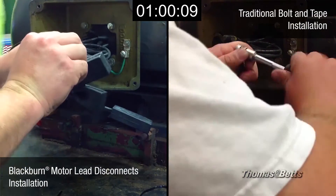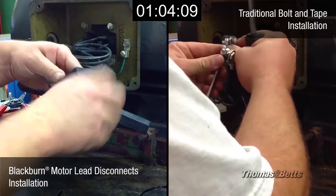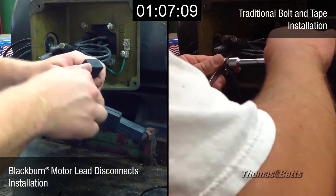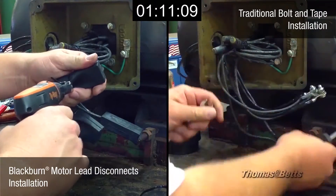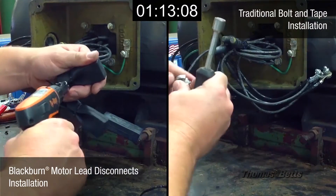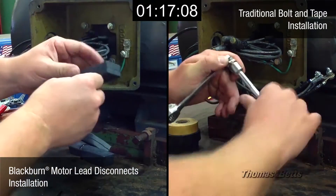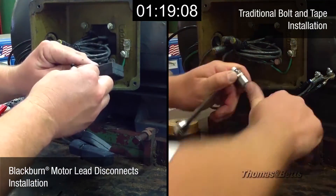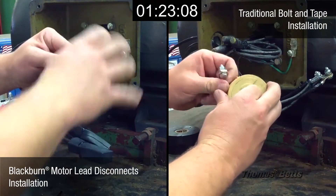Notice how simple and clean the installation is on the left. In addition to the motor lead disconnects offering a much quicker installation, partly due to needing fewer tools, the boots that are currently being snugged on provide superior protection by minimizing friction as well as freeing up more space inside the box. In the meantime, the electrician on the right is just about to begin the long and tedious taping process.